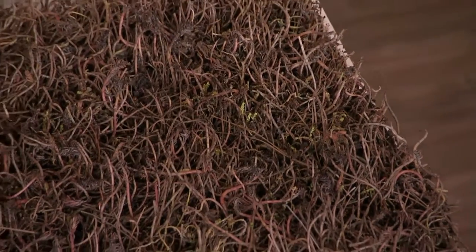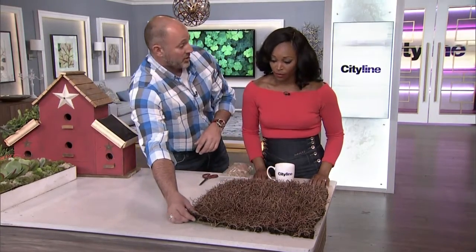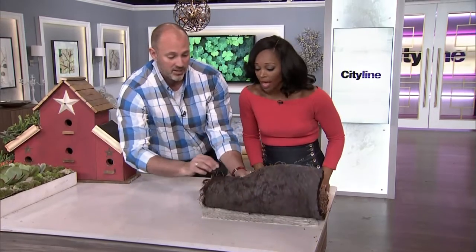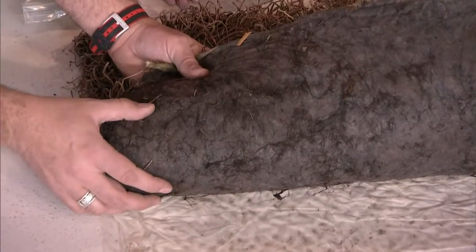I'm going to roll it the other way so everybody can see. You can see those little green shoots. This whole thing will turn green in about the next week or so as it warms up. On the bottom side, as I flip this up, you can see — there are bugs. You can see this whole thing is a blended mat.